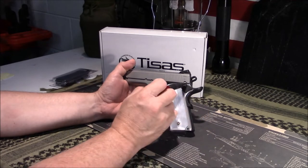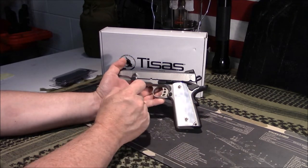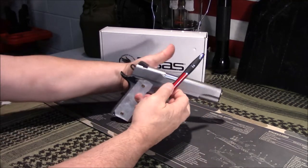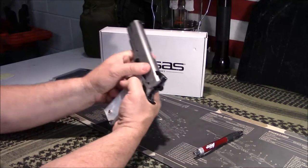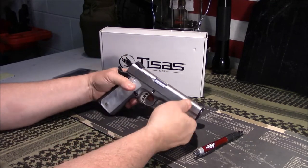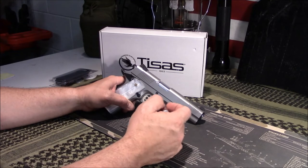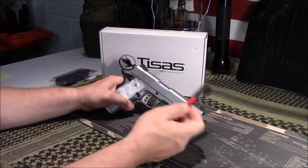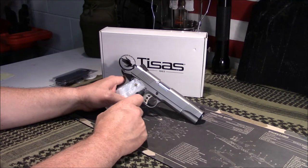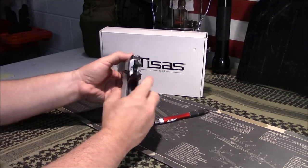It's got their logo right here — kind of a flying falcon or eagle-ish bird — and it says 'Duty Model.' A lot of imports have huge writing on the slide; Taurus is notorious for that. I kind of like that this one has no writing on either side of the frame, so if you wanted, a gunsmith could laser-etch something there — a commemorative design, a name, whatever. SDS Imports is based in Knoxville, Tennessee, and your serial number is down here on the frame.